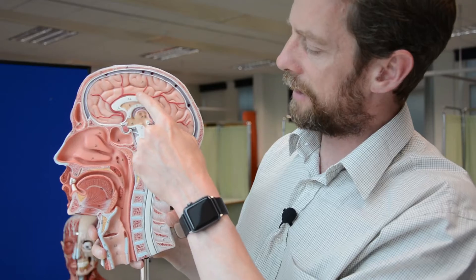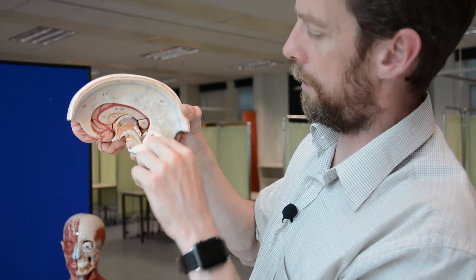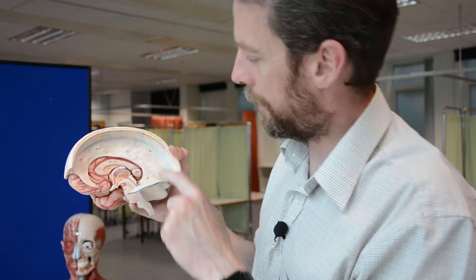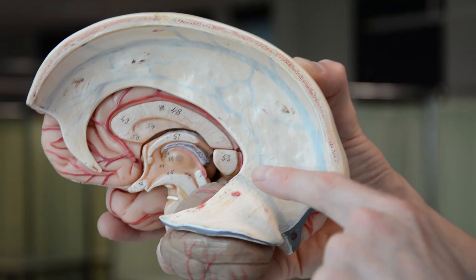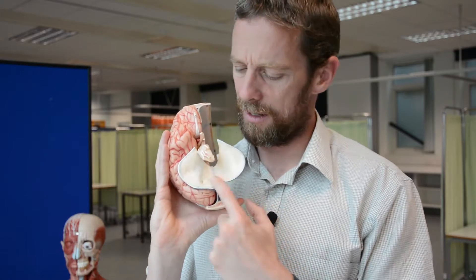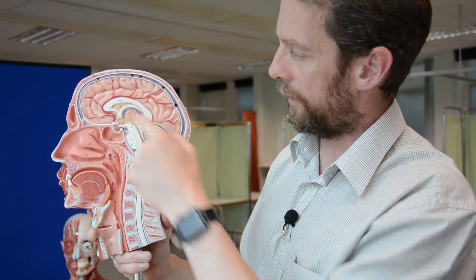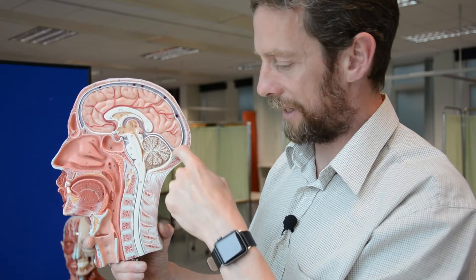We'd see the inferior sagittal sinus draining into this sinus here - can we see it on this model? Yes, we can. It's a bit mucky, this model - they get dropped a lot. Here's the inferior sagittal sinus, here's the superior sagittal sinus, and then we've got this sinus here - this is the straight sinus. The superior sagittal sinus and the inferior sagittal sinus drain into the straight sinus, passing in here. Now we're starting to get a bit busy.